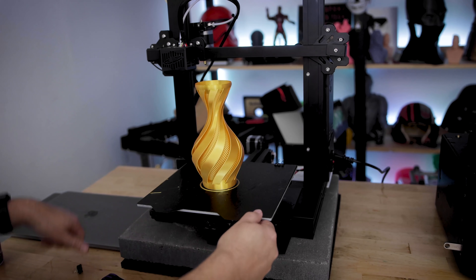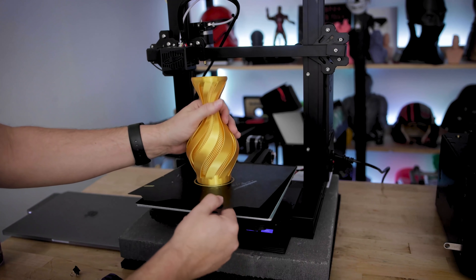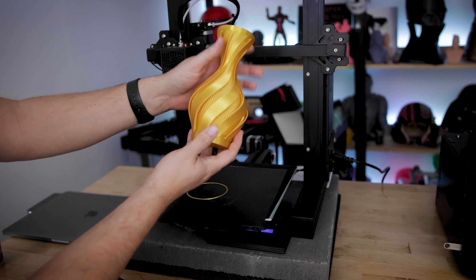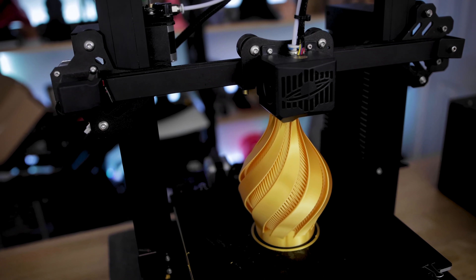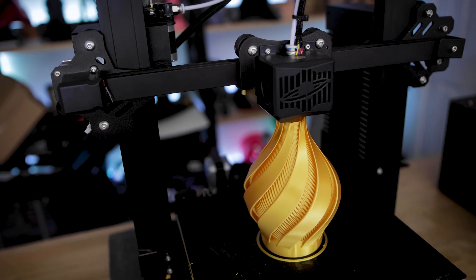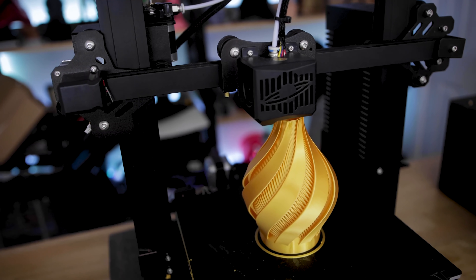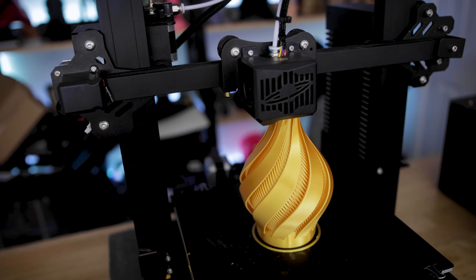In general, it just makes it really easy to flex your prints off of the build plate. This isn't a must-have upgrade — it's just something I find easier to print with. It makes it easier when I'm running multiple print jobs back to back to get my prints off the bed successfully and not have to worry about them being too stuck to the build plate.